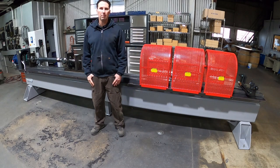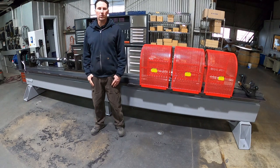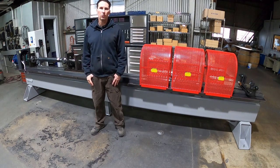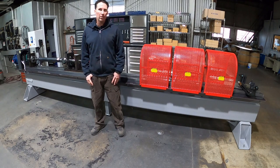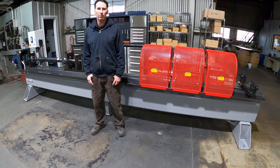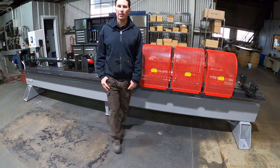Hi everyone, welcome back to the channel. I'm Andy at Westport Machine Works and today I have for you our new 2023 driveshaft balancer. This machine will have incorporated into it the number wheel strobe system. Stay tuned and I'll show you how that works.